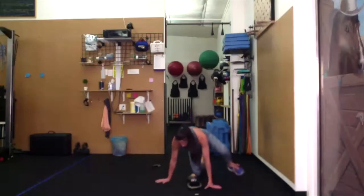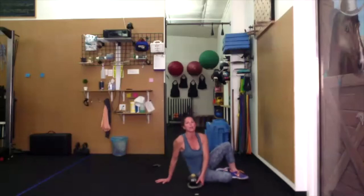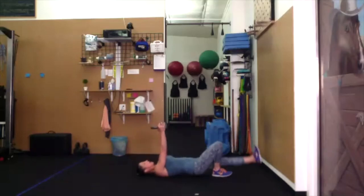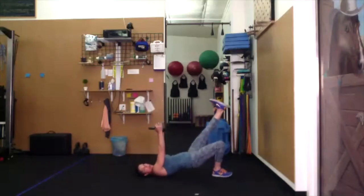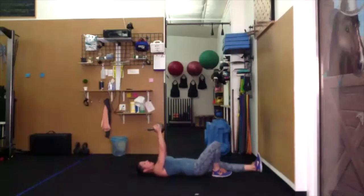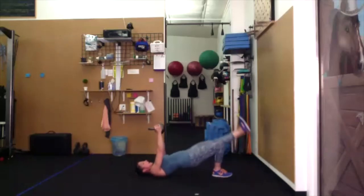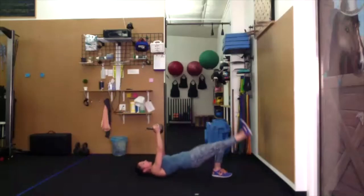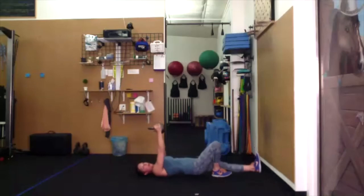Single-leg bridge — right foot down, left leg up, on your back. Bell is over the chest. Make sure you have a secure hold with fingers touching thumbs. Raise and lower the left leg and hip. I want that heel to come about one inch from the floor. Come down until the fabric of your pants touches, then come back up.